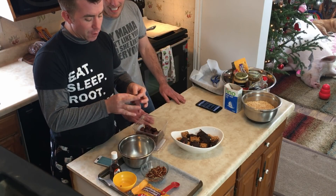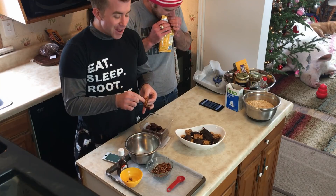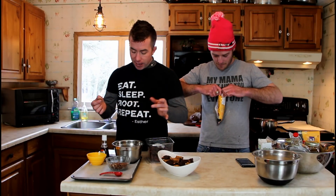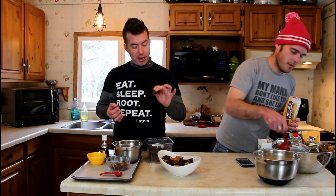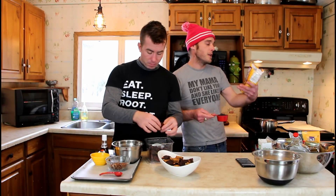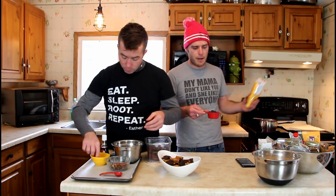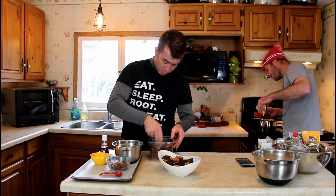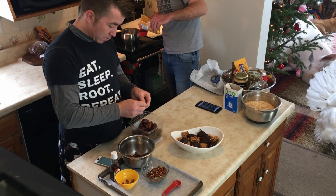You also need some Esther-approved dairy-free chocolate chips. I should get them into the double boiler now. You also need pecans — cut in half. The pecans are going to become the feet and head of the reptiles, the chocolate is the topping, and the dates and vanilla are going to become the caramel gooey centers. I'm putting three-quarters of a cup of semi-sweet dairy-free chocolate chips into a double boiler to melt nice and smooth.